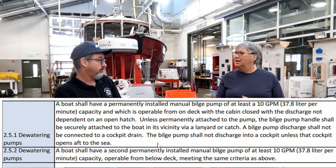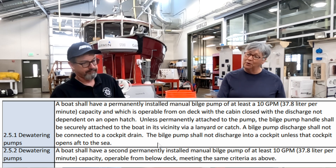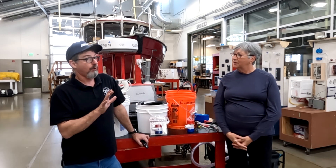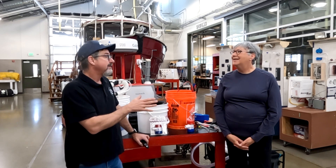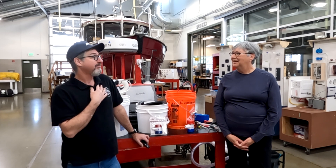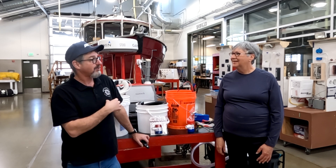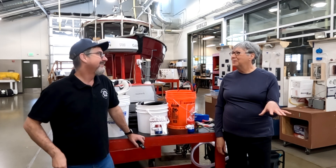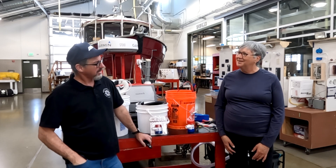We're going to focus on the bilge pumps. Every boat apparently should have a permanently installed bilge pump — a dewatering pump. This is for monohulls doing offshore races. We're cruisers more than racers, but these ideas are good. Just because I'm not particularly going to take off for Hawaii, I'm still going to be out on the Pacific Ocean, so I still feel like I should have some safety equipment.